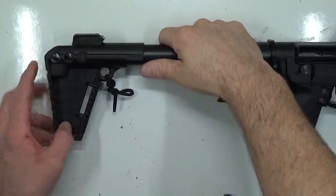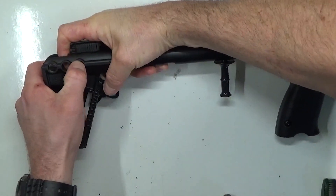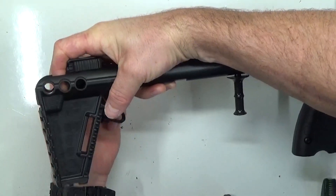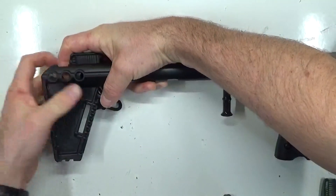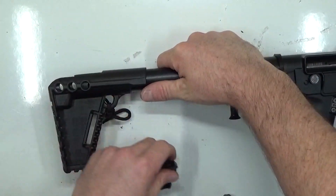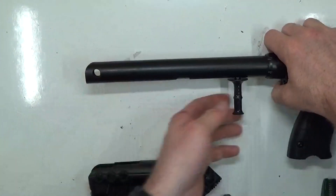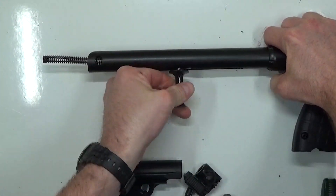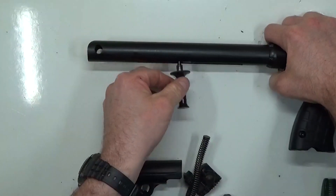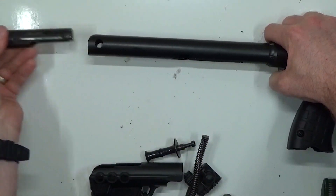When field stripping your firearm, you can push on the buffer and push this pin out, then pull it out the backside. This is a brand new firearm that hasn't even been shot, so it's a little stiff — but that's the textbook method for removing your buffer and buffer pin. Then pull back your charging handle and pull the recoil spring out, because that's what locks the charging handle in place, then remove the bolt.